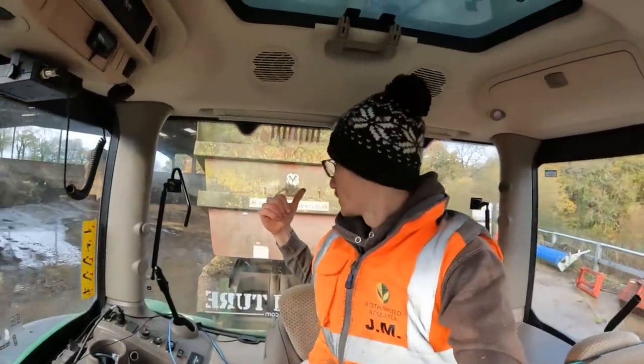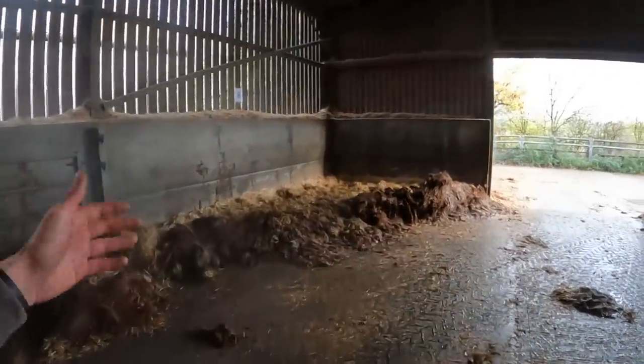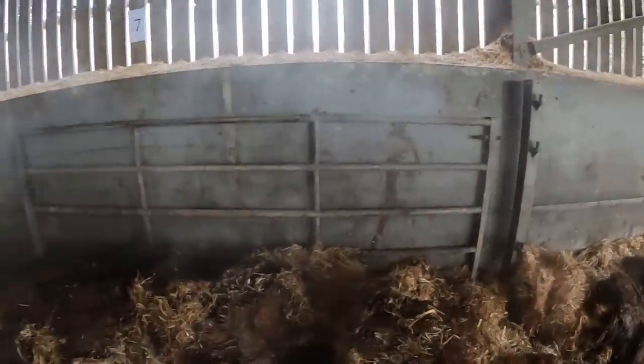I don't know why this trailer tips up incredibly quick and takes an absolute age to come down. I don't know whether John is showing off, but he is that good at driving the handler — he can unhang gates. Look at that.